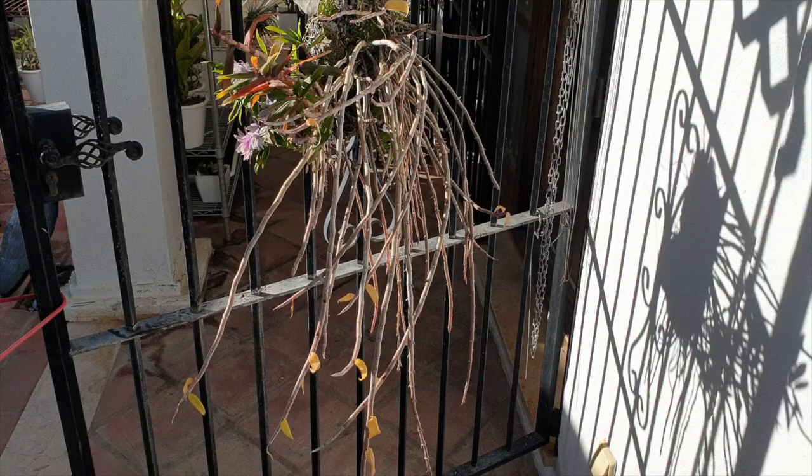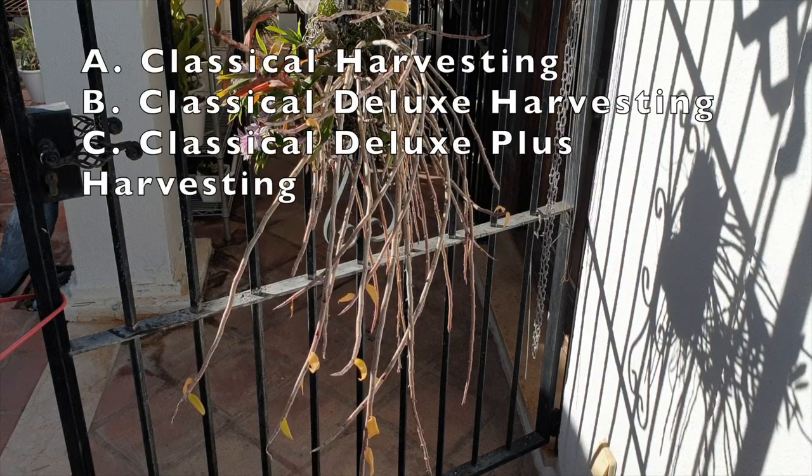Now I'm going to move on to the harvesting part of the keikis. I have three categories there: classical harvesting, classical deluxe harvesting, and classical deluxe plus harvesting.